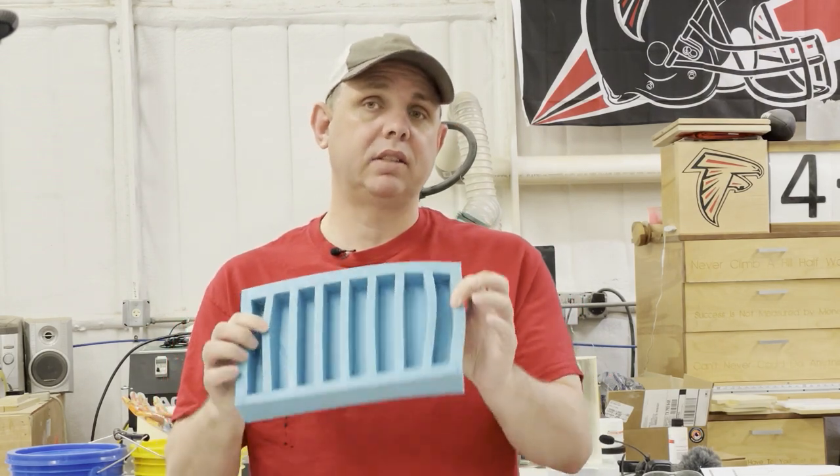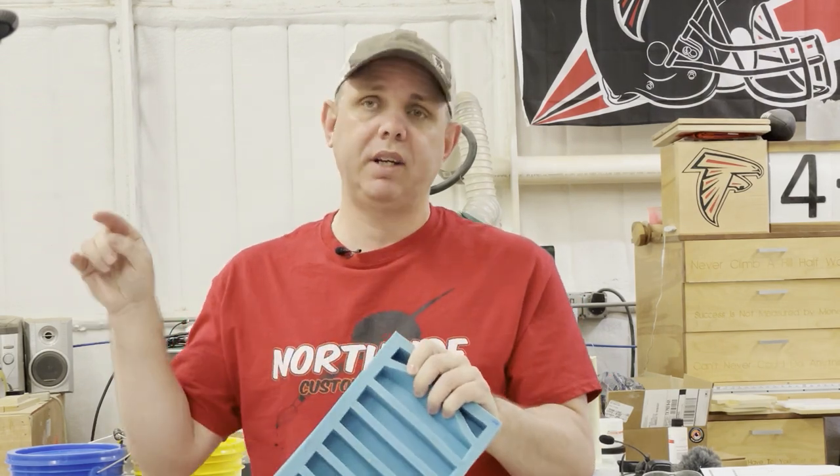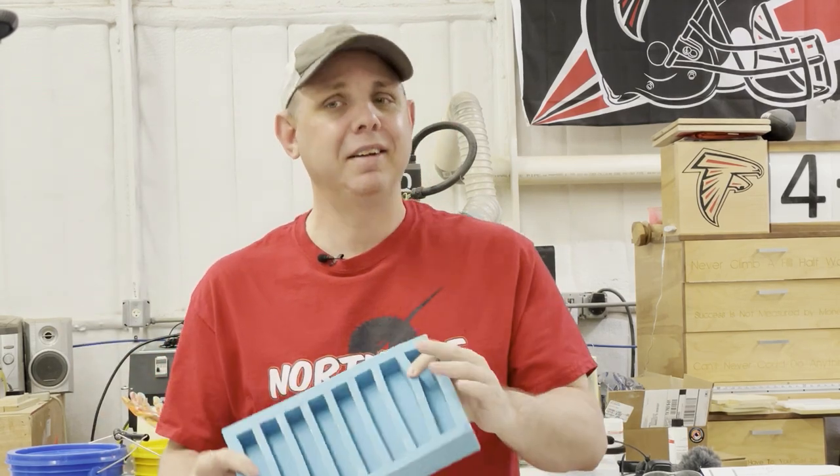Hello everyone, Jake here. Today we're going to make a silicone mold for pin blanks that will fit in my pressure pot and maximize the size in the pot. Here we go.